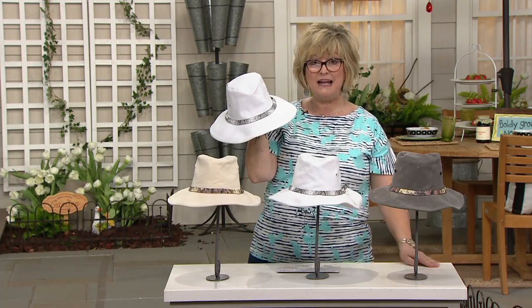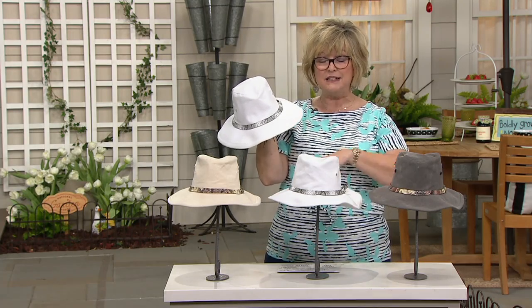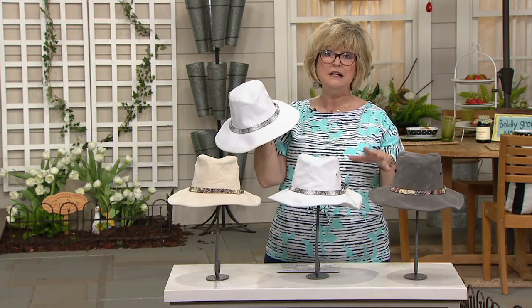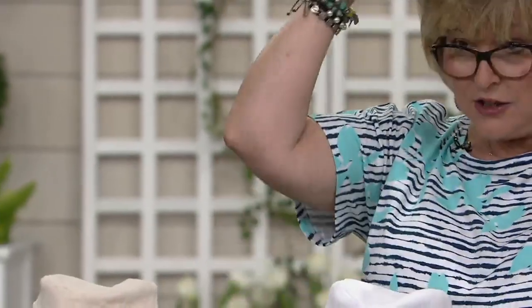It is made out of 100% cotton on the outside with a cotton blend lining on the inside, but it is treated throughout the fabric to make it UPF 50+. So this hat has the highest amount of sun protection you can get.